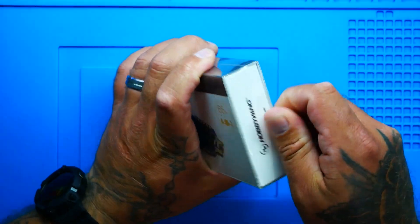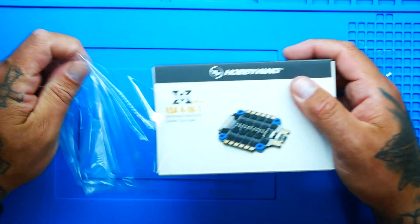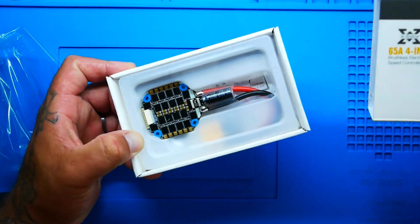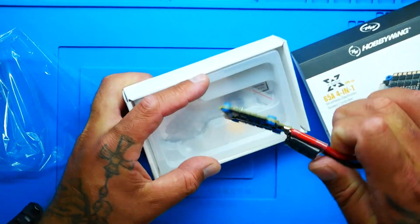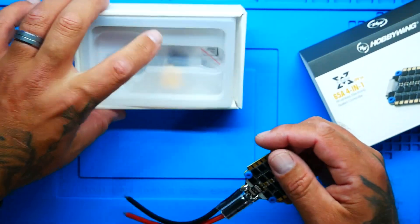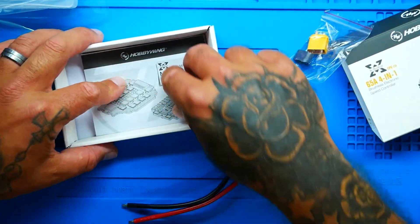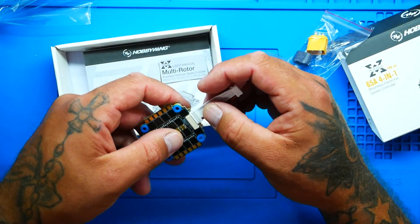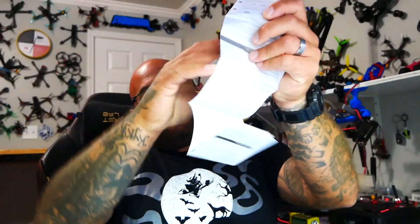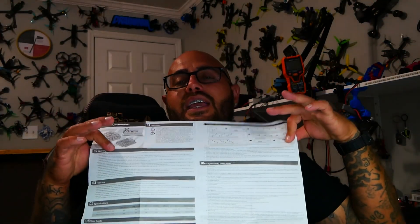You know how they package already, right? They package their stuff good. Alright, let's go ahead and slide. There it is. So they've already put on your balance lead, but they did not put on your connector — that way you can put on whatever you want. You've got your XT60 right here that you can put on yourself. This is going to connect right up with no questions asked, no problems, no complications. Then you've got your manual right here, and you know how Hobbywing does — they don't leave nothing out. You want to know, they've given it to you right here.